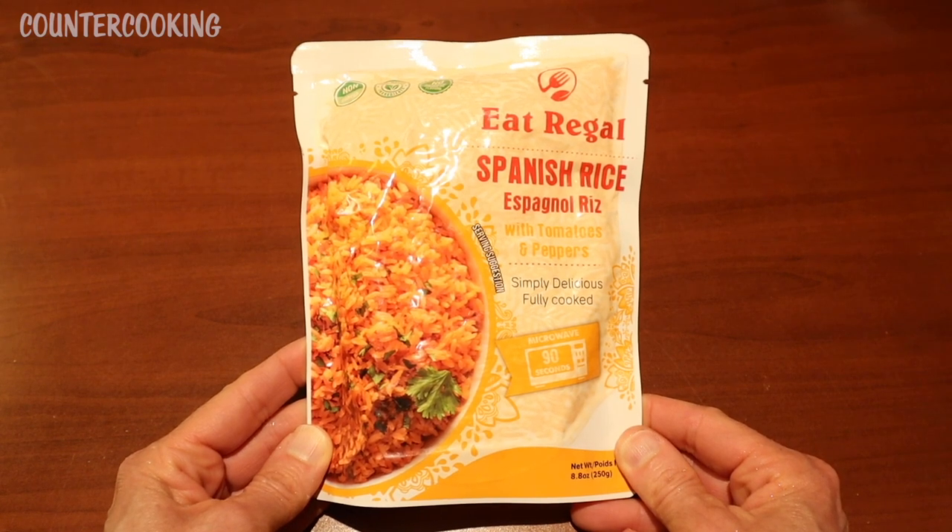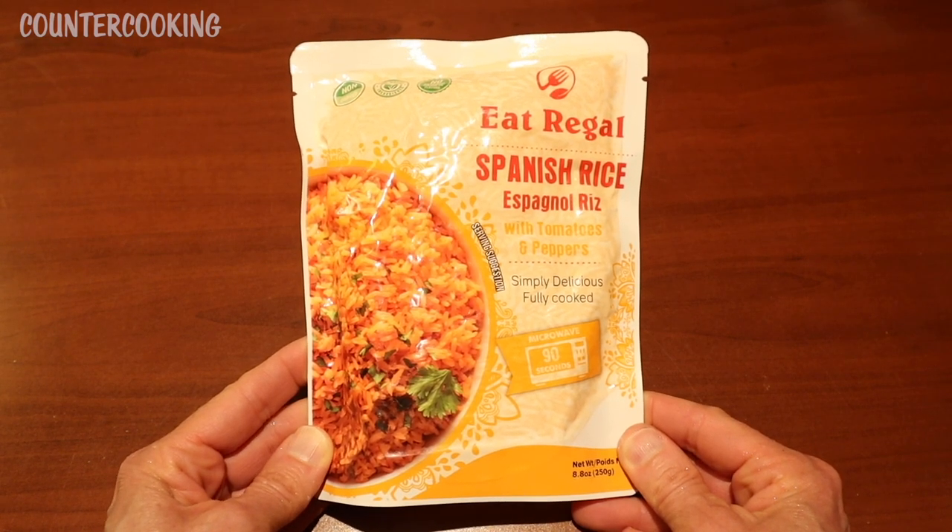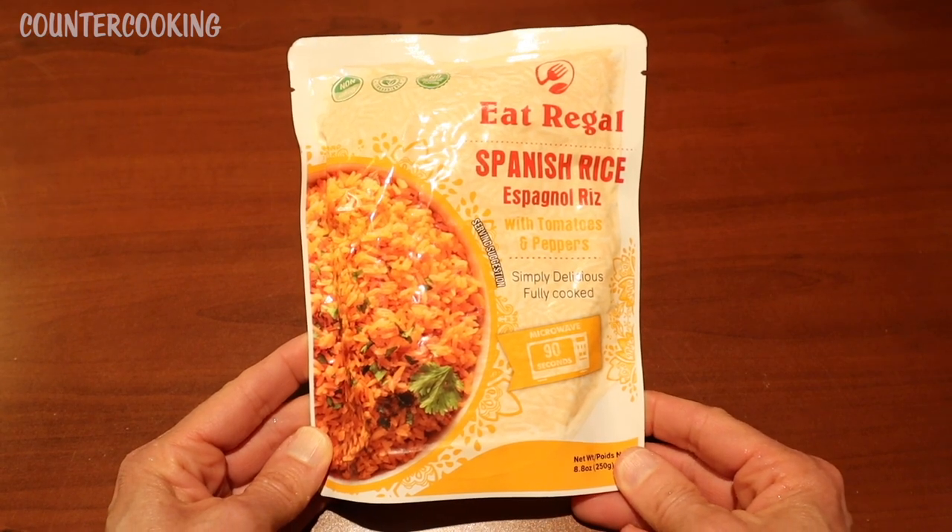I have a package of this Eat Regal Spanish rice with tomatoes and peppers. I got this at the Dollar Tree. Let's give it a try.